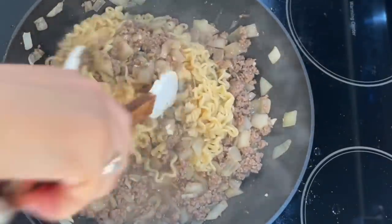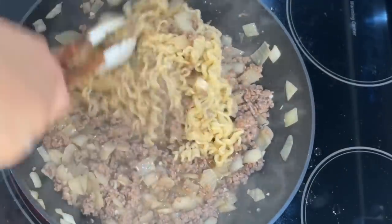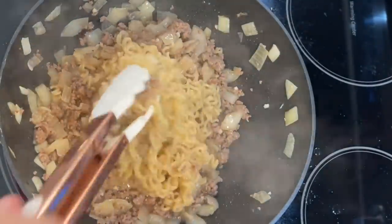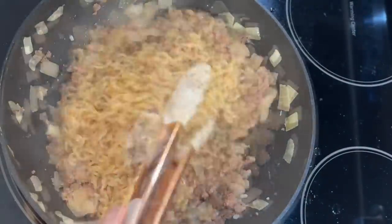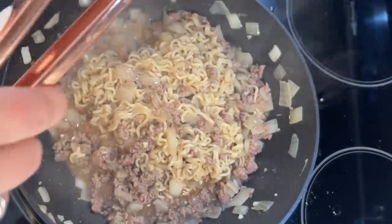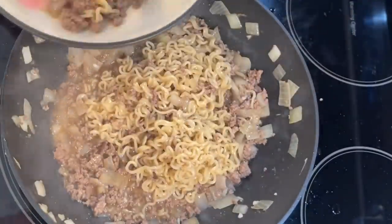Top with those chopped scallions and that's your meal. This is so good — my kids love it, my husband loves it, it's a huge winner in our house every time. If you have ground beef, some ramen noodles sitting around, and are sick of meatballs or spaghetti, you can absolutely make this recipe. It is super simple and super delicious.